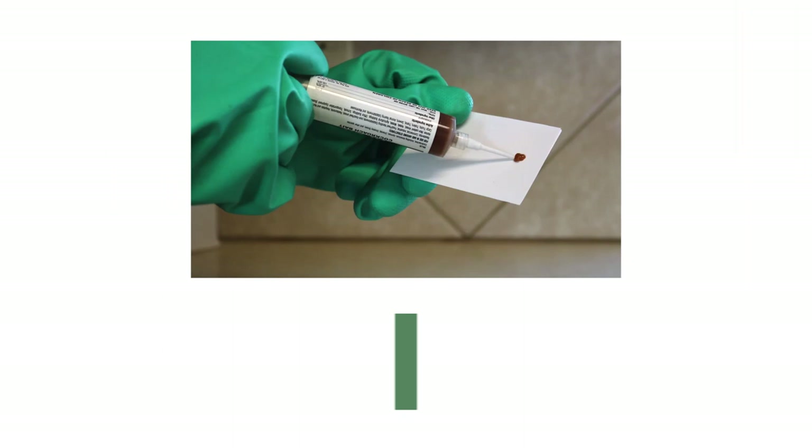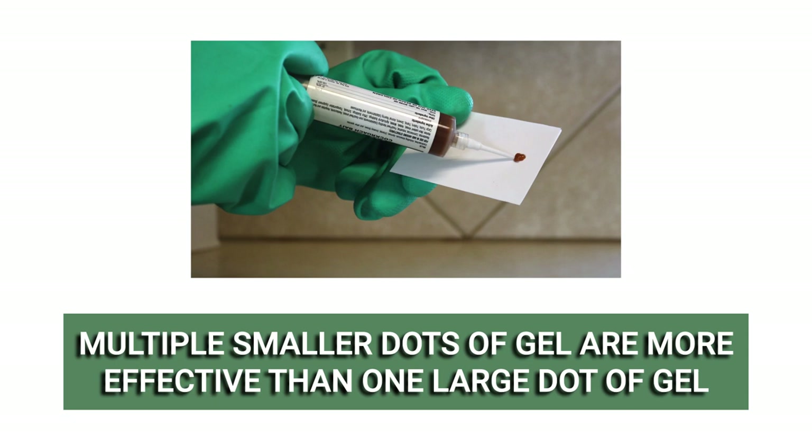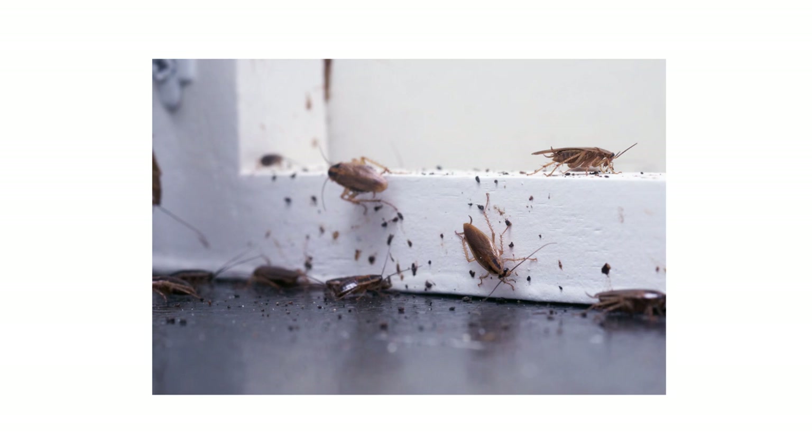When applying bait gel insecticides, it is often more effective to apply several pea-sized drop applications rather than fewer larger-sized drop applications. Numerous smaller bait placements provide more opportunities for cockroaches to feed on the bait than fewer larger placements.